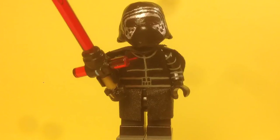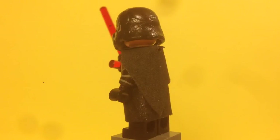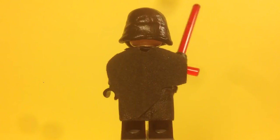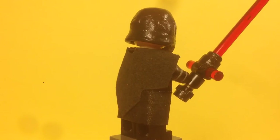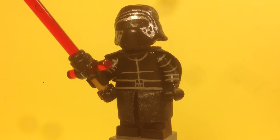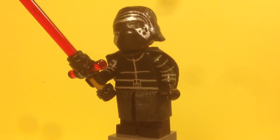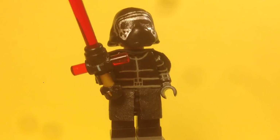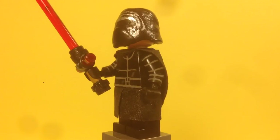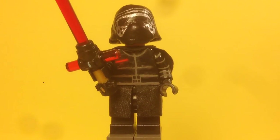He has an alternate head — Kylo Ren's helmet with no hood. This helmet was completely sculpted by me. It looks a bit beat-up, but that's intentional since his helmet is pretty damaged, like his lightsaber. I sculpted the whole helmet, painted all the black, painted the face, and sculpted the chin piece separately and attached it. There's a little dent on the mask too. I painted the face completely silver along with the visor. I think this alternate mask came out really good.